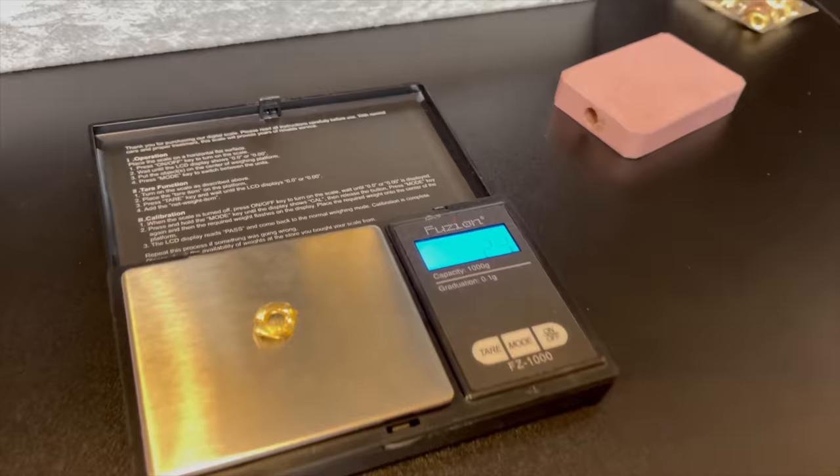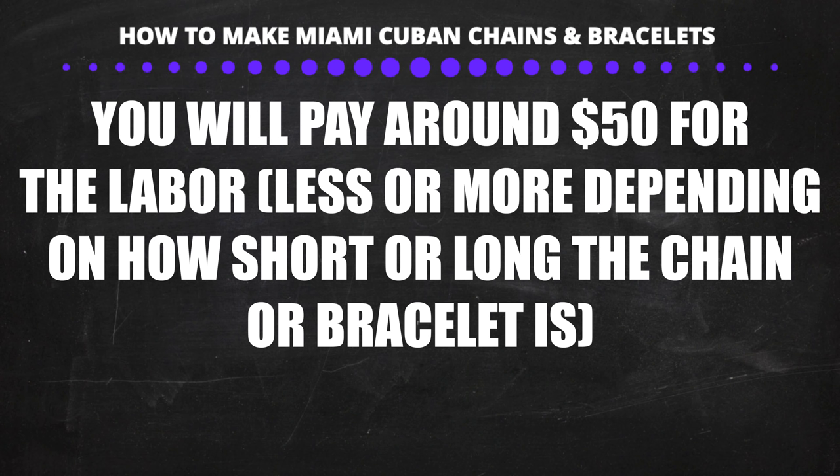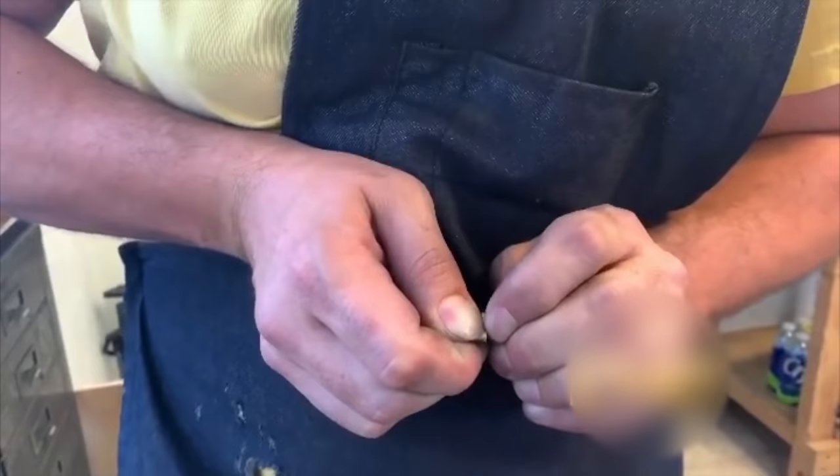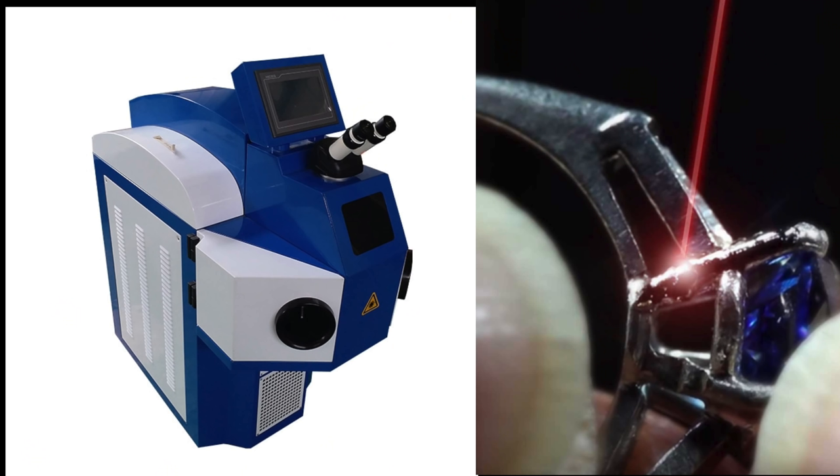You should also write down the weight of a single link. The next step is to take the links to a polisher and have them file, sand down, and polish the links. They will also solder or weld the links together to make an actual chain or bracelet. You will usually pay around $50 for labor depending on how many links there are — bracelets are cheaper because there are fewer links. The polisher takes the open link, bends it slightly, puts it inside the closed link, and closes it up, then welds or solders it and continues until the entire piece is finished. You can also use a laser welding machine.